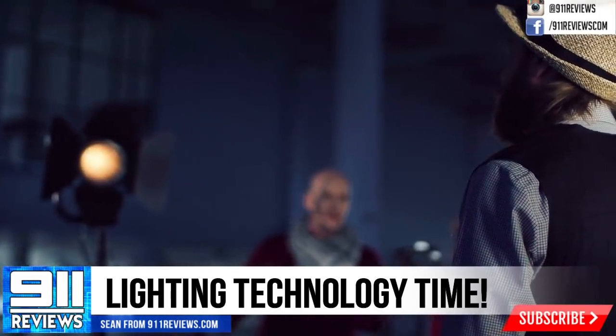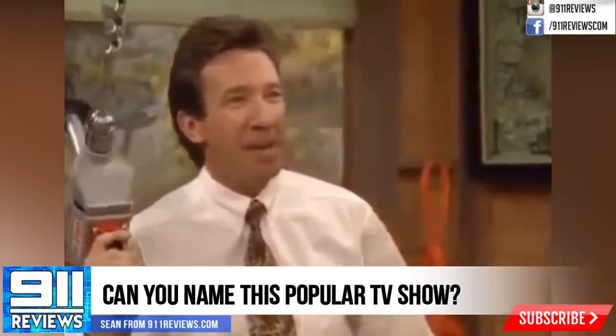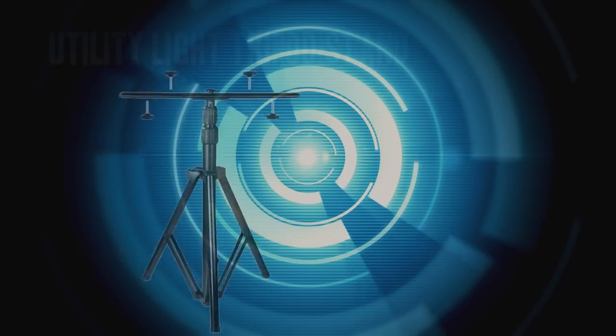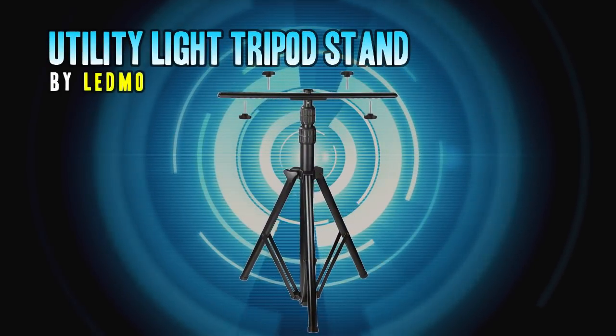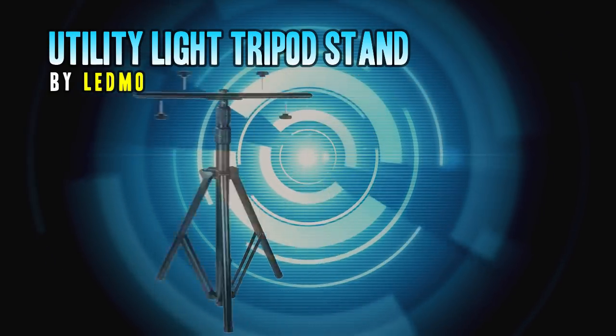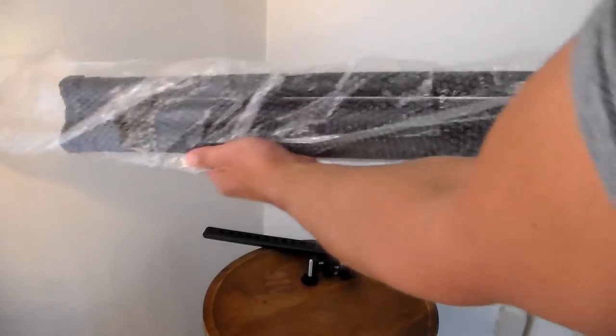The kind you want when you're working, or building stuff, or maybe even demolishing stuff. That's right, I'm talking about this utility light tripod by Ledmo. It's old-school strength with modern design and materials, so let me get it set up and I'll give you some of the features.